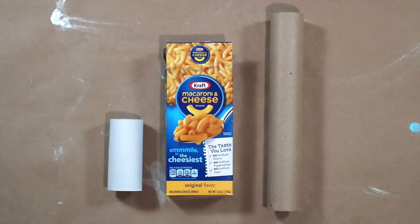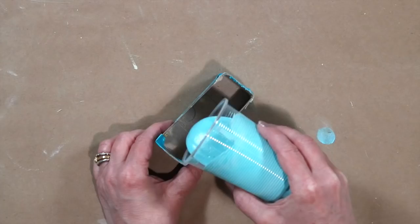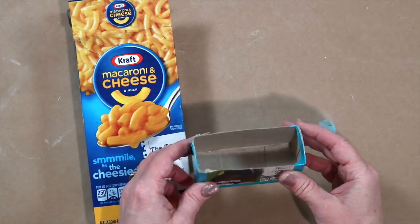You can use recycled tubes and boxes to create chunky chalks. To create chalk bricks, I like to use macaroni and cheese boxes — just cut the bottom off and add a little tape to seal the edges. Fill and allow to dry overnight, then peel away the box.